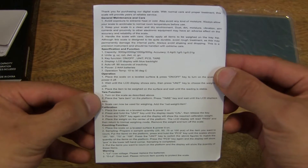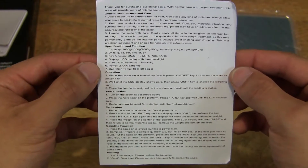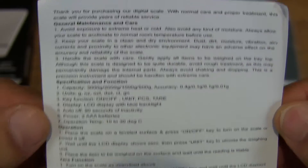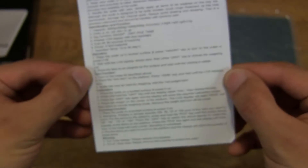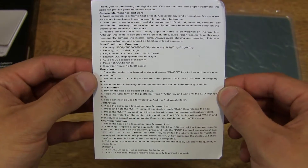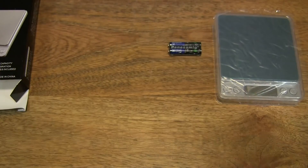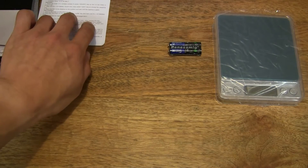And then take a look at this paper or leaflet here. It does have very tiny print. It is a user manual leaflet detailing the use and general maintenance of the digital scale, printed in English on one side and Chinese on the other. Let's go ahead and set that to one side.